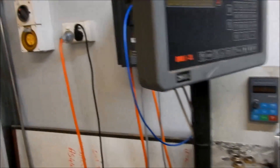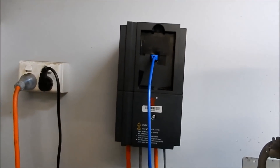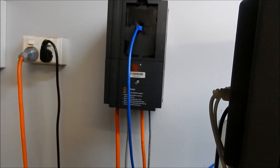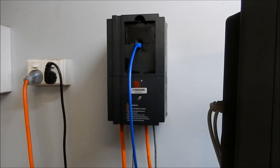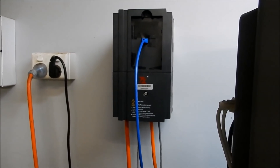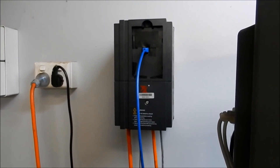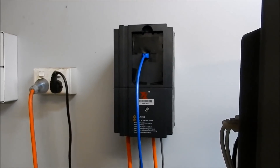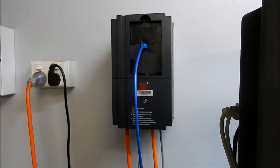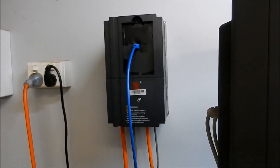We'll flick it on. I was having some issues with tripping out my RCD — what was happening was the unit was going into fault on deceleration. It's the same with the Haiwen units: you need to set them up for a coast-to-stop if you're not running a braking resistor, otherwise it back-charges through the unit and creates a fault, which was tripping the RCD. That's all sorted now.